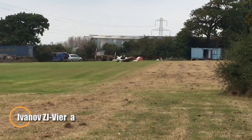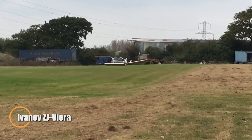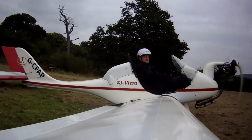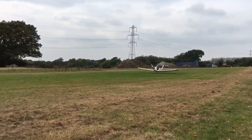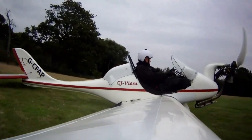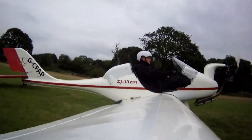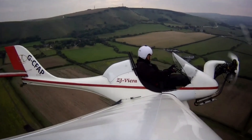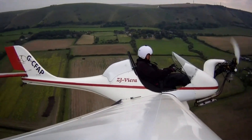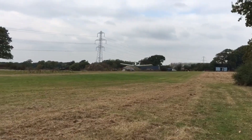The ZJ Viera, a sleek ultralight aircraft from the Czech Republic, was a beloved favorite across Eastern Europe. Designed by Merik Ivanov and Radit Krav, this featherweight flyer was available as both a DIY kit and a ready-to-fly model. With a wingspan under 7.5 meters and an empty weight of just 77 kilograms, the ZJ Viera embodied simplicity, efficiency, and freedom in the skies. Powered by a 26-horsepower two-stroke Hearth F33 engine — also offered in a 22-horsepower version — it delivered cruising speeds of 110 kilometers per hour and could top out at 130 kilometers per hour.